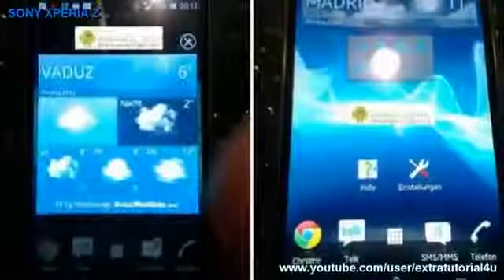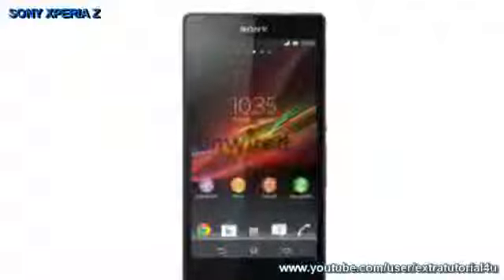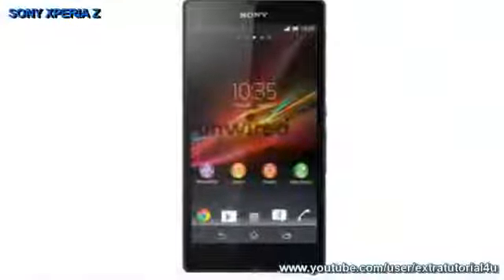The Sony Speria Z also comes with a 13 megapixel camera that is able to record videos. It comes with 16GB of built-in storage. Source: Mobile 88.